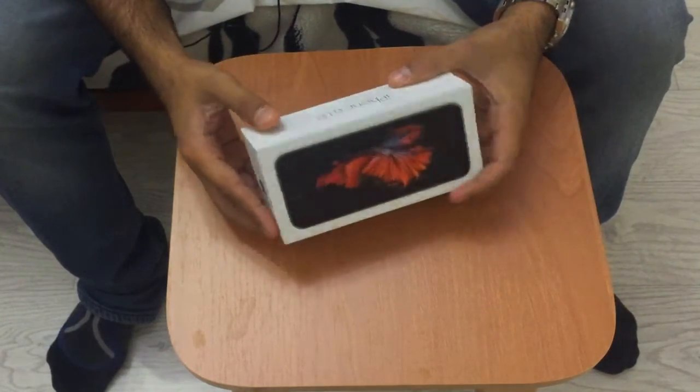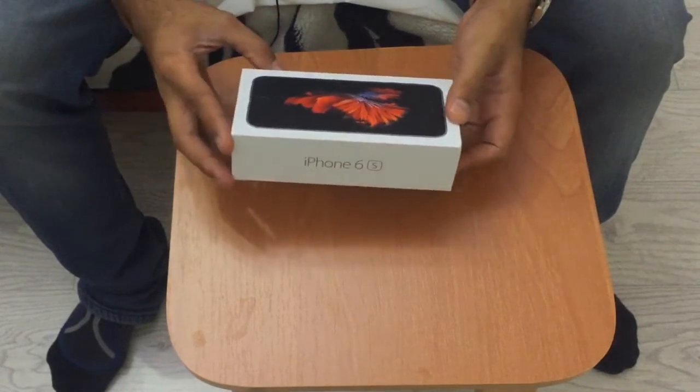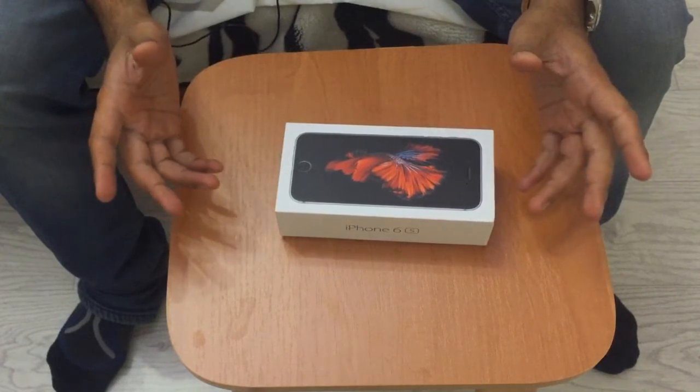What I was unboxing was an iPhone 6S — my friend Danny had given it to me, so I was so grateful for that. Let's go check out what exactly is in the box.